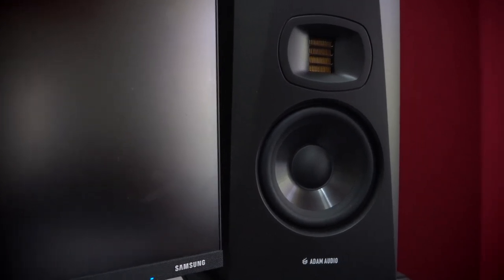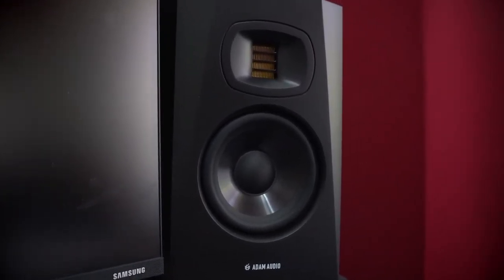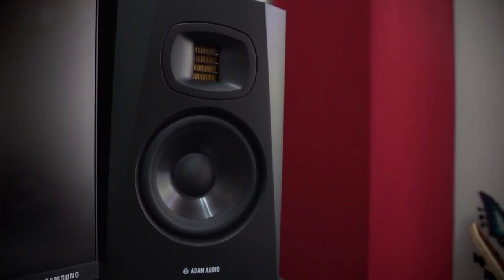So over the past month and a bit, I've been switching over between my A5Xs and these T5Vs. There are thousands of videos on YouTube that review these exact monitors and tell you the exact same thing. So if you're expecting a really in-depth review in terms of specifications and stuff like that, you've probably got the wrong video. I'm going to be reviewing these monitors from the angle of a bedroom guitarist who just wants to make good mixes in their bedroom.